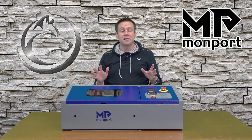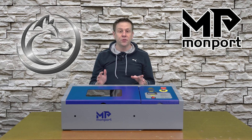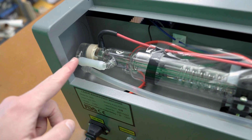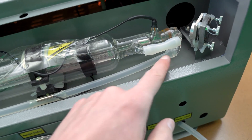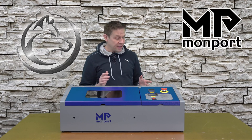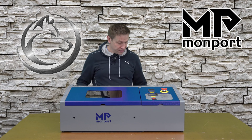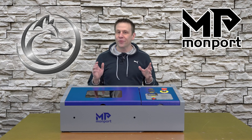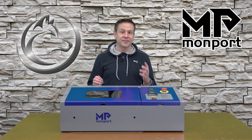I set up the water in this second step to make sure it's circulating through the laser tube and to check for any leaks. Common leak spots are at the fittings where silicone tubing connects at either end of the laser tube. After a few minutes watching all the water connections on the CO2 laser tube and underneath the machine, I don't see any water. This all looks good — pretty straightforward. Again, the key is making sure to use that distilled water.